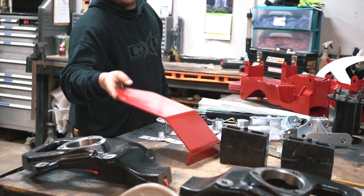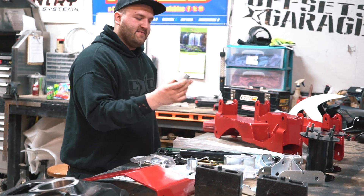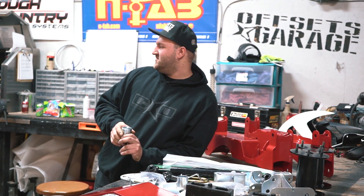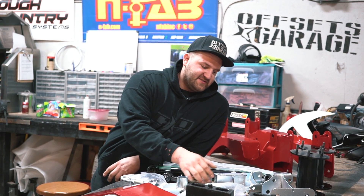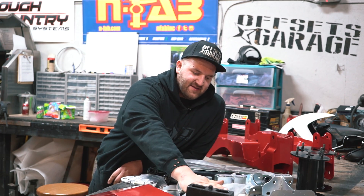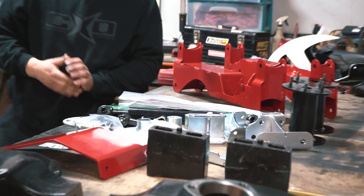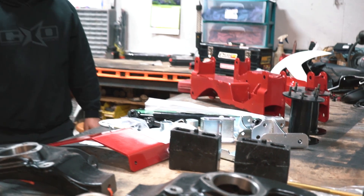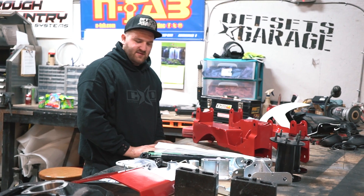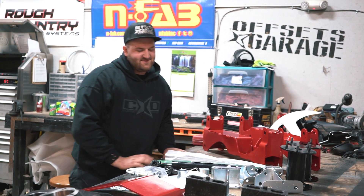This is a front skid plate that comes standard on all the Fabtech six-inch lifts. They've also got bump stop drops — I think these are for the rear, to drop the rear bump stops down. And then your CV axle spacers so you don't overextend your CV axles. There's a bag of hardware, and they give you Loctite to use on the crucial fasteners as you're supposed to. We're gonna go ahead and install this one and get it out the door. See ya.